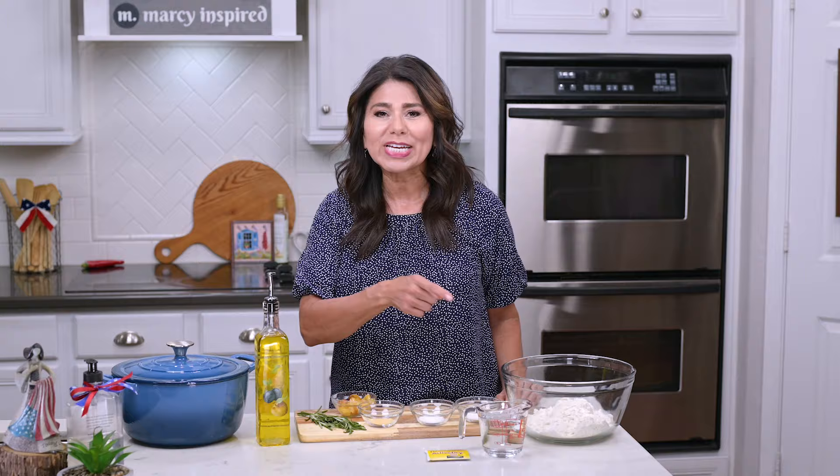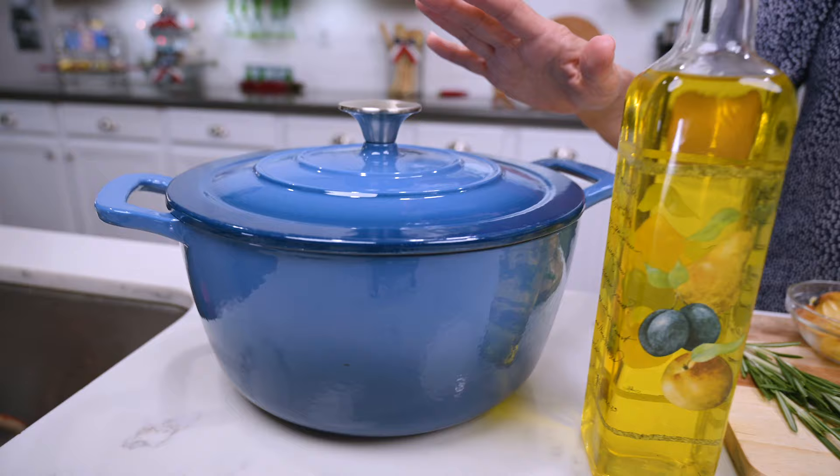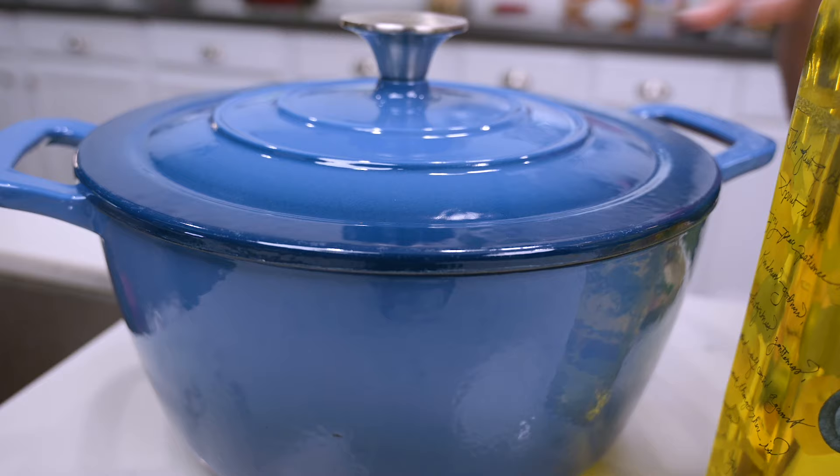Hit that subscribe button if you're not already subscribed to this channel and let's get baking. I'm going to be baking my rosemary garlic bread in a Dutch oven because it creates a steamy environment which helps the bread rise better and you still get that crispy exterior. But if you don't have a Dutch oven, don't let that stop you — you can still bake it on a regular baking sheet.